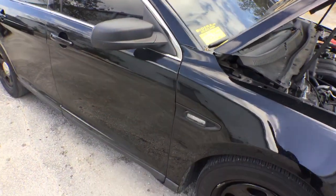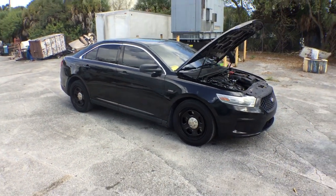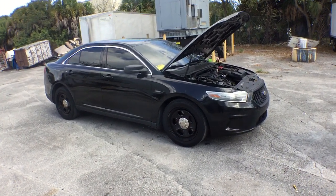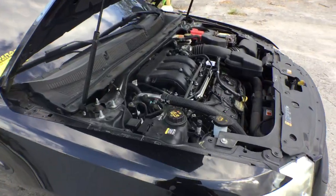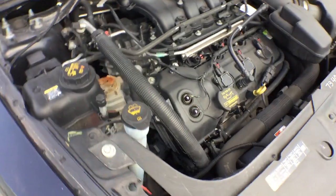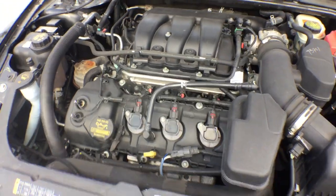Lot number 123 is a Ford Taurus PPV police package, police interceptor. This unit is all-wheel drive. It's got a 3.5 liter V6, been running for over 40 minutes, nice and smooth. The motor looks nice and dry. It's got only 69,000 original miles.